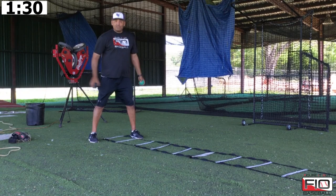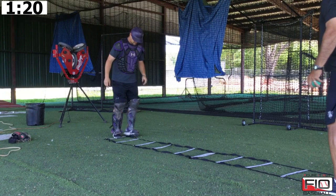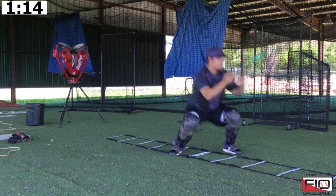Scott is going to show us the technique. He gets in his stance. We're going to make sure we alternate them nice and easy so that he gets his feet in the right spot. We need the agility ladder. Go faster. And then at the end, we go as fast as we can go.